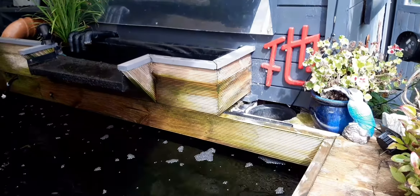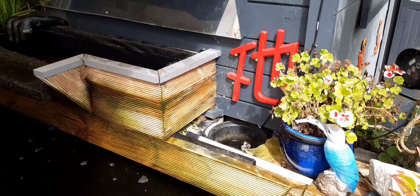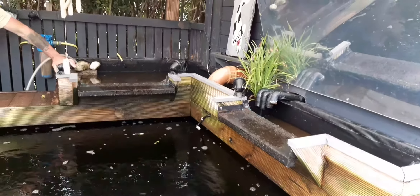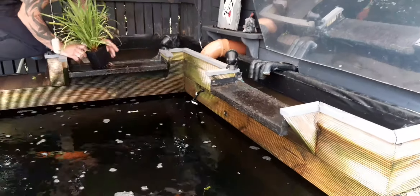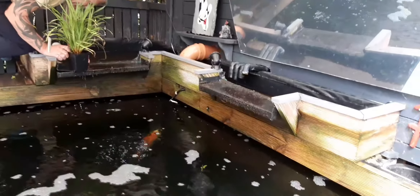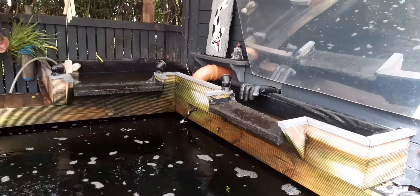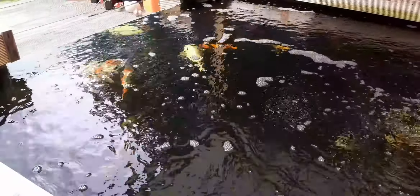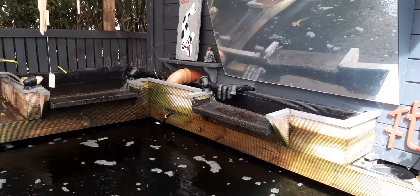We also need to sort out the skimmer because it's not working at the minute — we're not using our DIY backy shower because of the risk of bad bacteria. I think it's safe to say: don't try and fix what's not broken. The pond was running fantastic for four years, and then we decided to put a waterfall in, put a sieve in, put a DIY backy shower in — and we've lost 10 fish this year and we've got fin and ulcer problems.